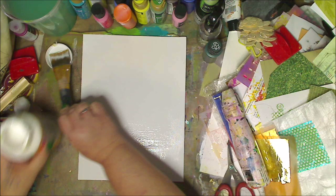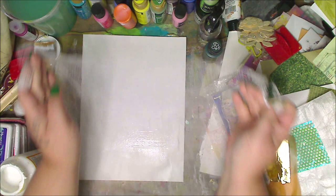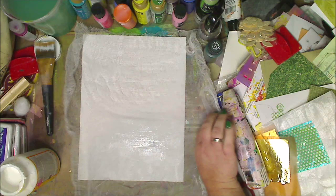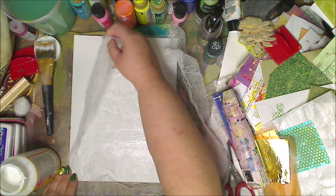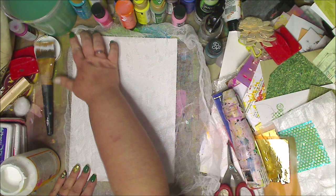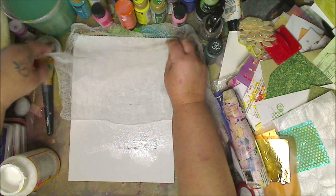Okay, so I have the Mod Podge on the canvas now. I'm taking the cheesecloth — I don't know why it smells like a candle, but it does. I want to make sure I get it positioned at the top. I'm laying it down and I am so excited, because if this works I'm going to do all his paintings with this. I'm pushing it over so I have more on one side to trim later.